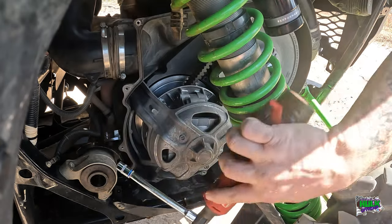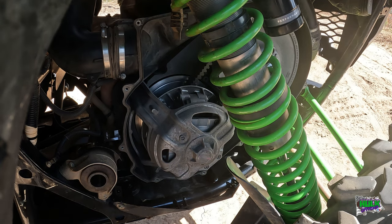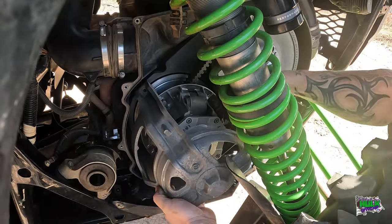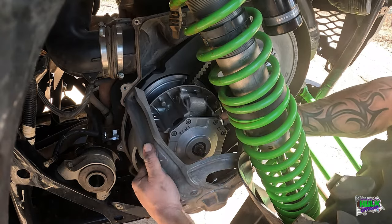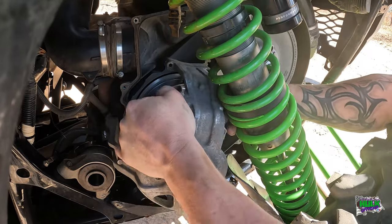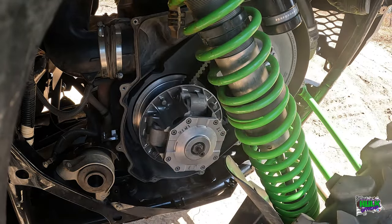Take them off there. And the same with the clutch cover - make sure it's on the ground. You'll never get this off either. It's hard to get off anyways. I got to Harry Houdini it in there - a little magic trick.